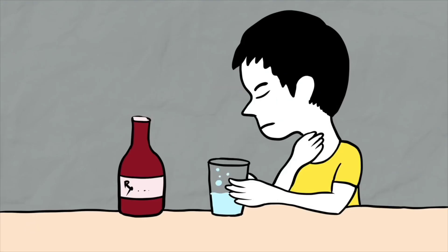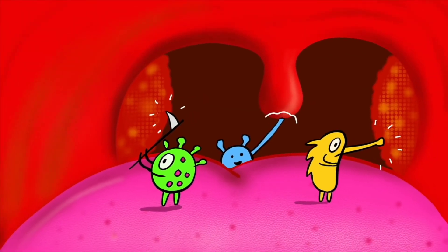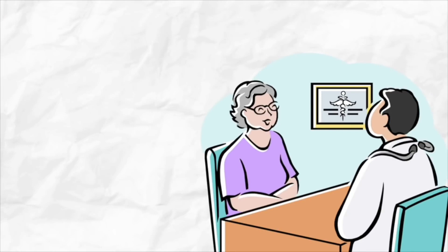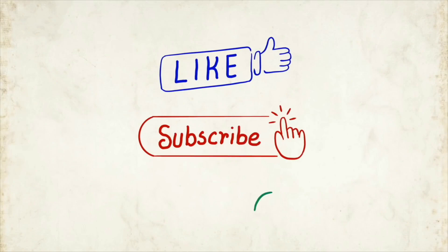Dry cough can be annoying especially when it seems to continue for a longer time. If you are not sure what's causing it, do consult your doctor to figure out the best course of treatment. In the meantime, a combination of home remedies and OTC medications can provide some relief. For more such informative videos, do subscribe to our channel. Thank you!